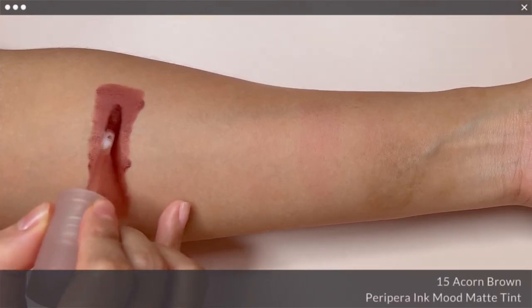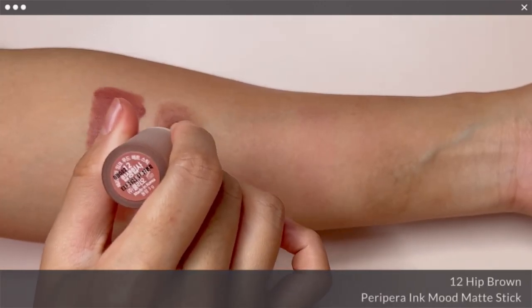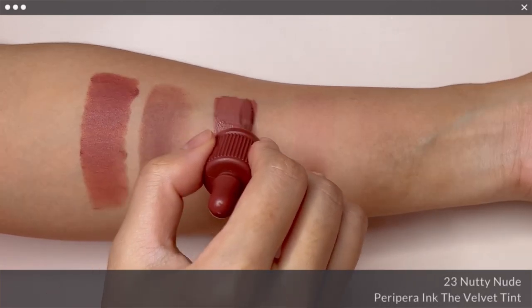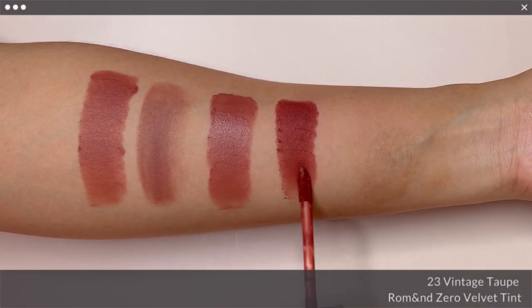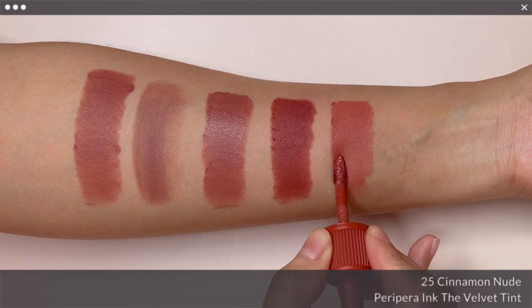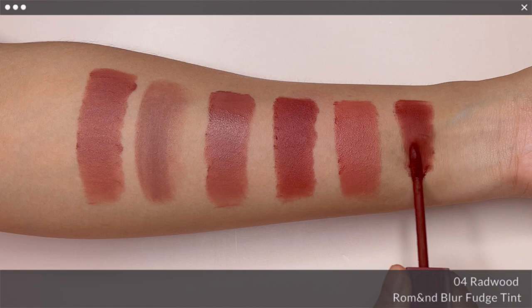Last but not least, when comparing No. 15 Acorn Brown with Peripera Ink Mood Matte Stick in No. 12 Hip Brown, Ink The Velvet in No. 23 Nati Nude, Romaine Zero Velvet Tint in No. 23 Vintage Taupe, Peripera Ink The Velvet in No. 25 Cinnamon Nude, and Romaine Blur Fudge Tint in No. 4 Red Wood.